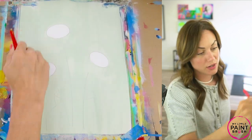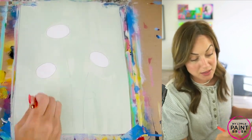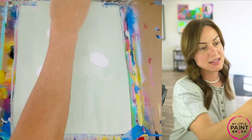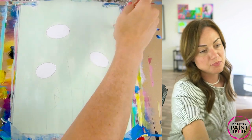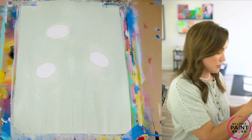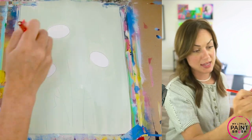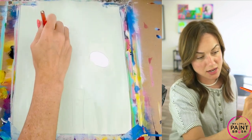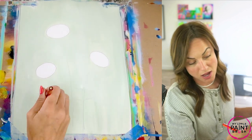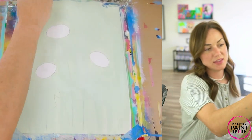Once your background is in, you can go over it again if you want — fill in spaces where it was a little thin. I'm surrounded by lights so my paint dries really fast. If I'm going too fast for you, just pause this video. That's the great thing about painting in the comfort of your own home — you can pause whenever you want. Get that background in until you're happy and then wash your brush, really putting it down into the water to scrub those bristles.